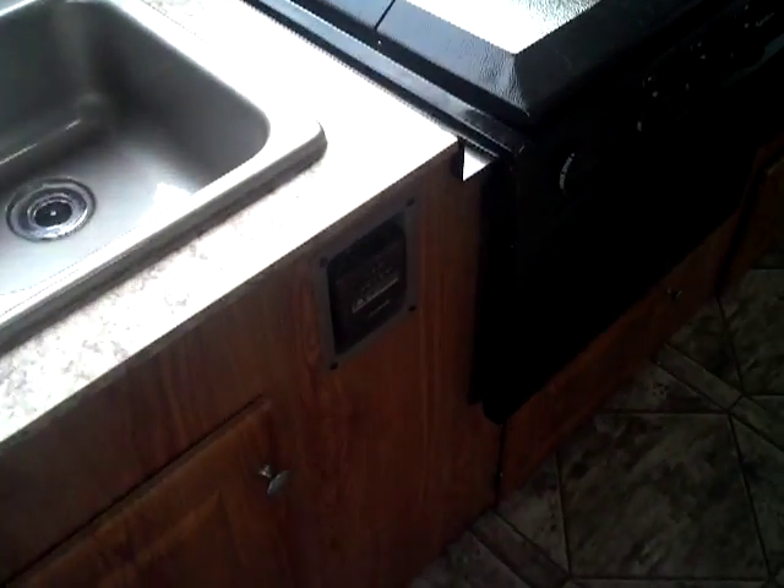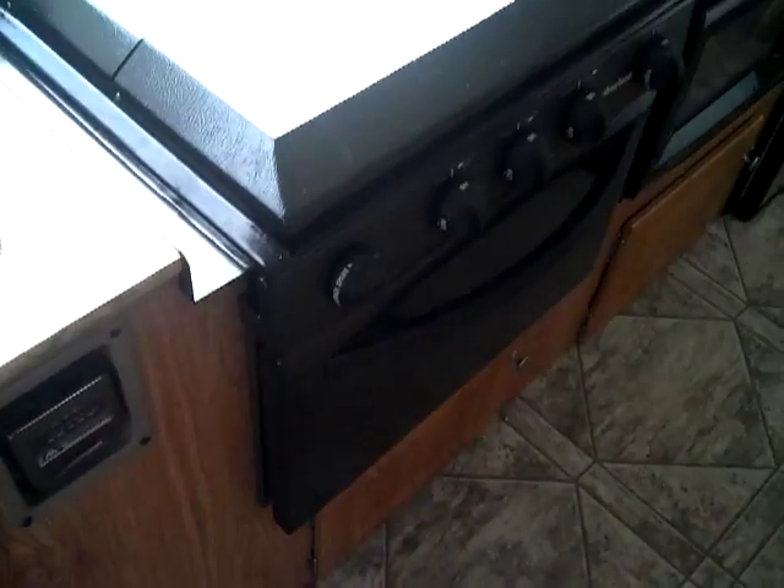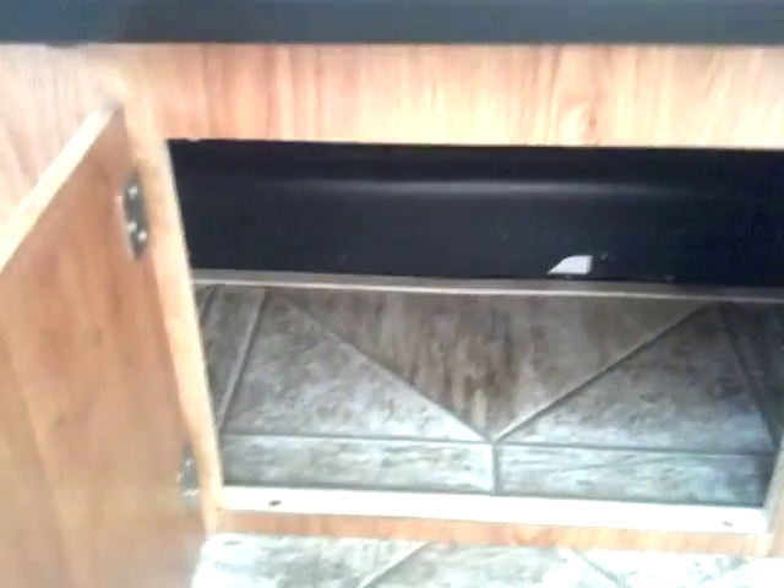Moving down, you've got your furnace thermostat controls right here. You've got two storage compartments under the oven area, which go back to the wheel well. Tons of storage back in there.